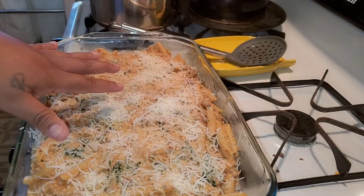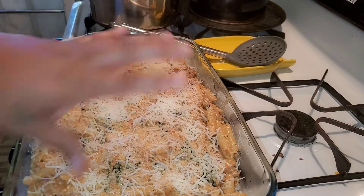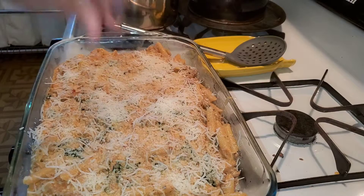And there you go! I think I should cover it — I'm gonna cover it for 20 minutes, and in the last 10 minutes I'm gonna uncover it so it can get brown. Oh, so good!